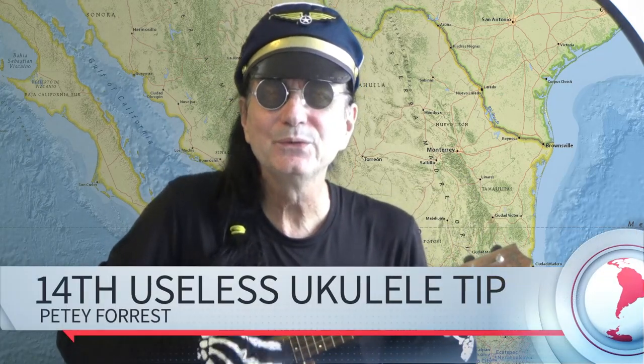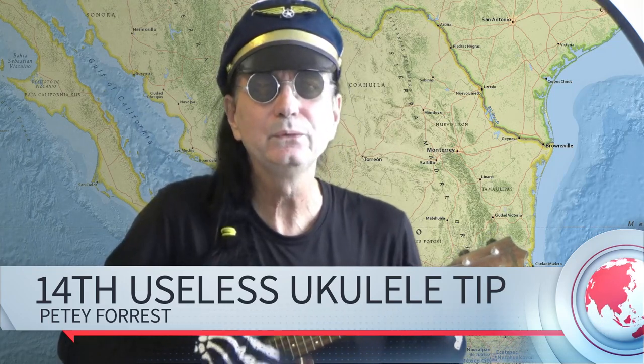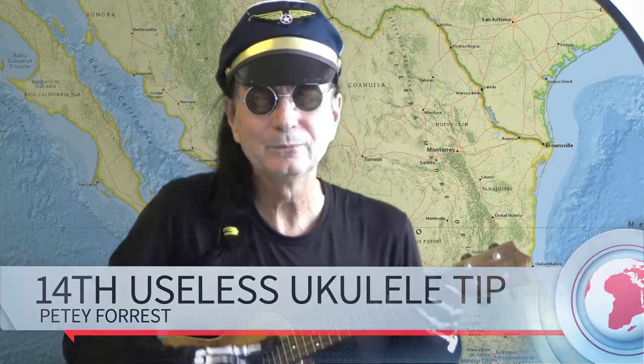Completely useless ukulele tips — maybe you can use. Hola, soy el capitán. I'm your captain on this flight of fancy to teach you the 14th most useless ukulele tip. Number 13 has already been done — the unlucky 13 — so we're moving on to 14, especially in honor of Halloween and El Dia de Muertos.